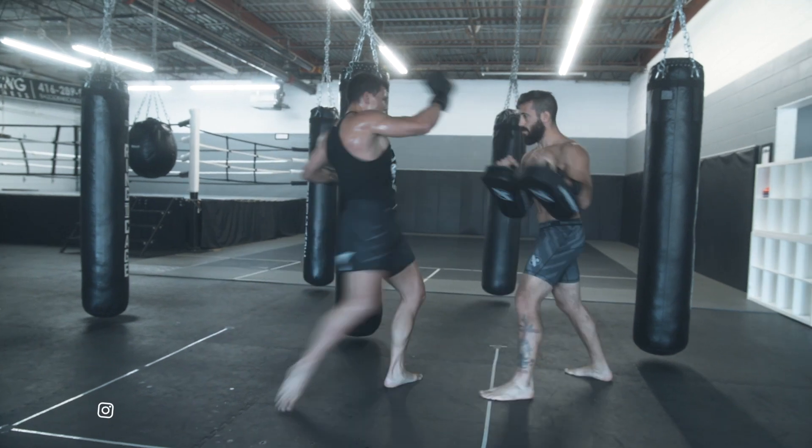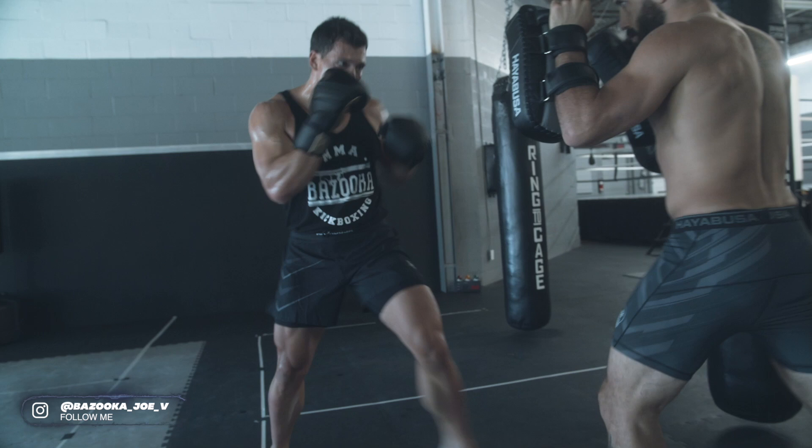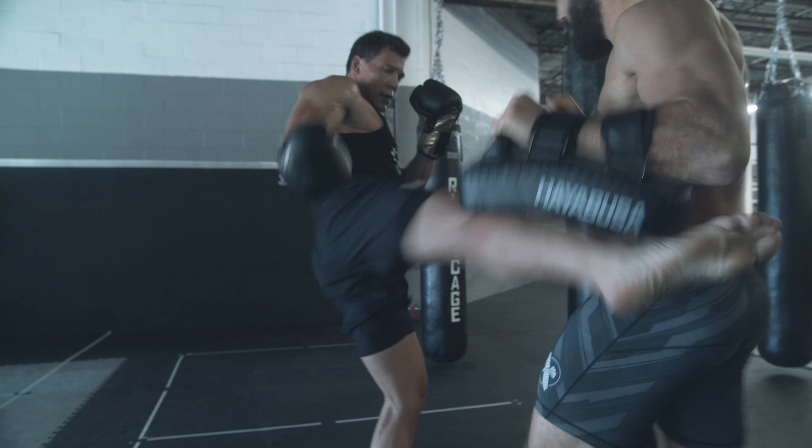Welcome back to Bazooka Kickboxing and MMA. In today's episode, we're talking about stance length — should I have a short stance or a long stance? That's what I'm going to explain in today's video.